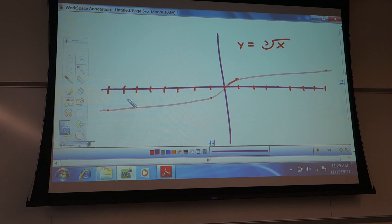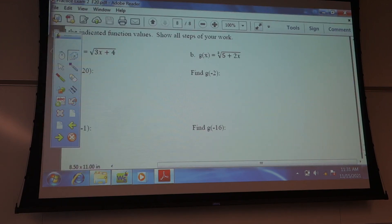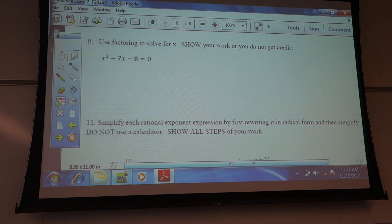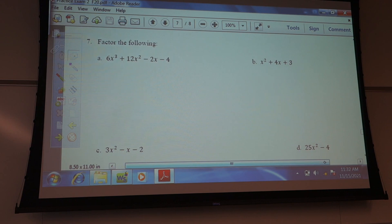Are there any problems from the practice exam you folks want to go over? We've got 25 minutes left, and then we'll take a five-minute break and start the exam. Okay, so I need a problem — who has a problem? Seven, seven, eight? I think I did that one but it might have been a different version.